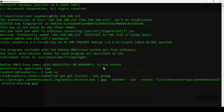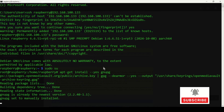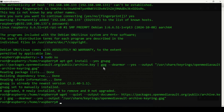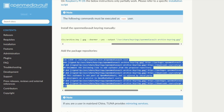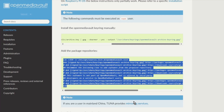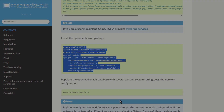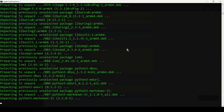Paste the command and press Enter. Then copy the next command and paste it. Run each command one by one — this can take some time, so I'm speeding up the recording.